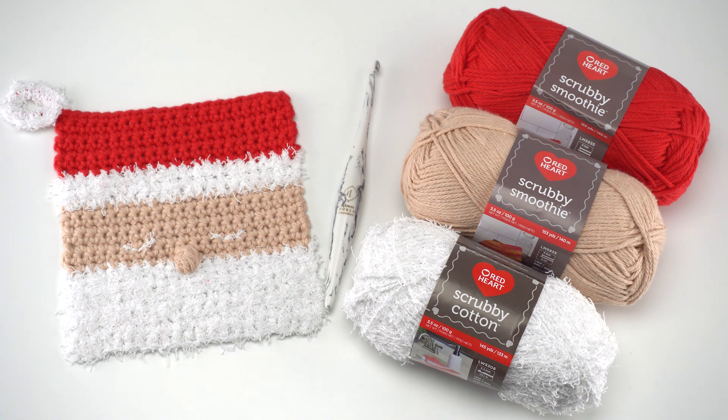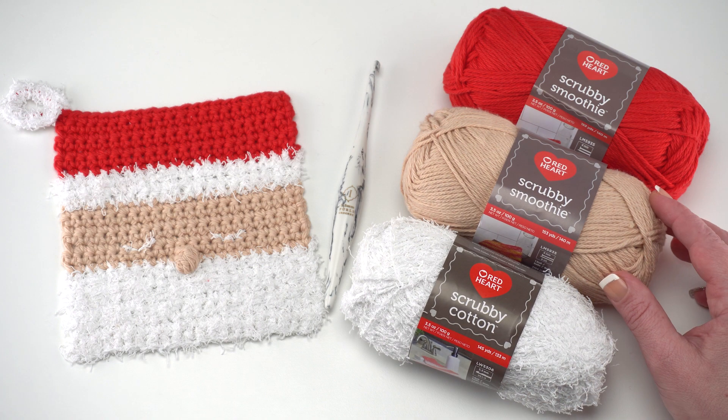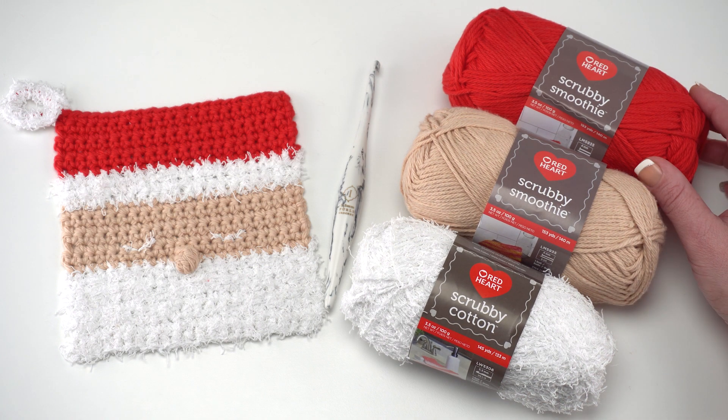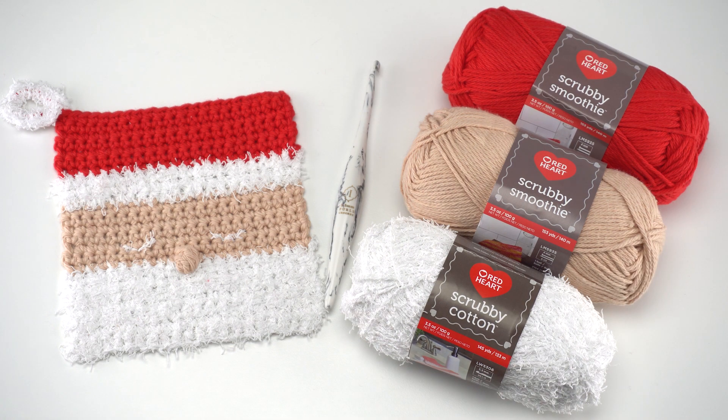To make this pattern, you'll need Red Heart Scrubby Cotton in the cotton colorway or white, Red Heart Scrubby Smoothie in tan, and Red Heart Scrubby Smoothie in cherry. You'll also need a US I 5.5 mm crochet hook, or whatever gets you gauge. This is a pretty simple pattern made primarily of single crochet stitches, so let's go ahead and get started on it together.